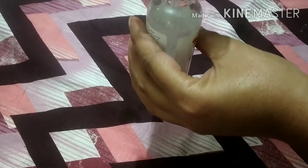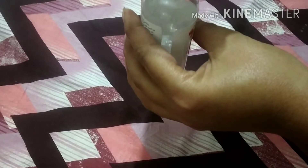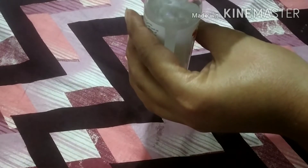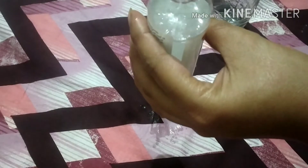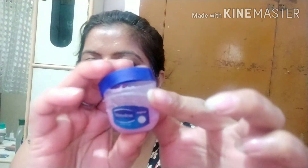We will transfer it into a spray bottle and store it there. You can also apply it with cotton. This is a 100ml bottle. This is a cooling mist. I will use it twice — in the morning and evening. You should use it twice. It acts as a toner on the face.